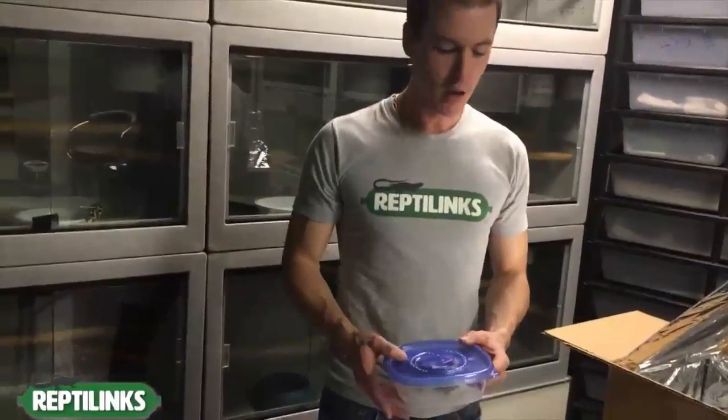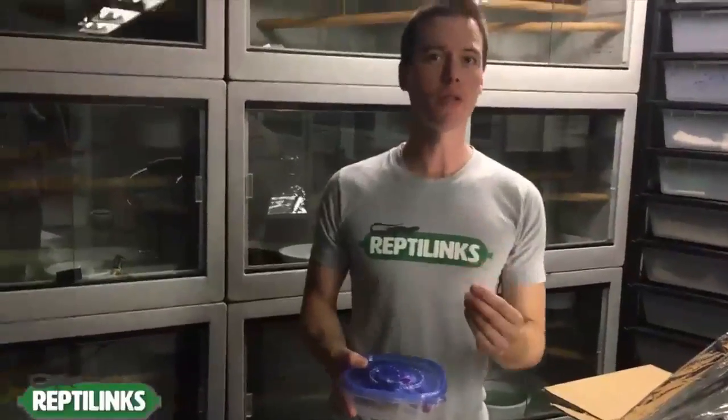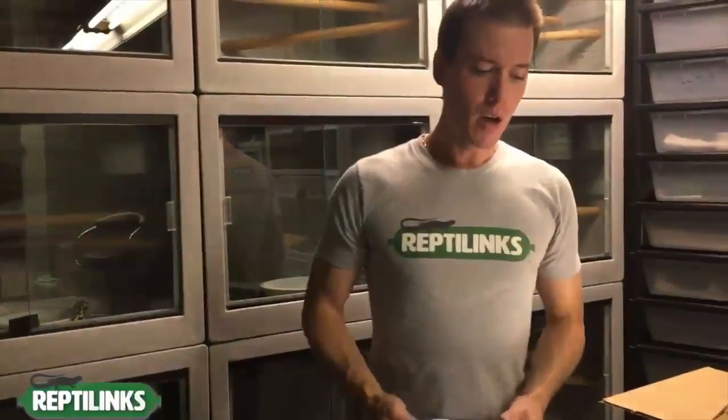If you're transitioning animals and they don't take links right away, you have the option to refreeze the product or put it in the refrigerator and try again the next day. If you put it back in the refrigerator, feed within three days. The way to tell if your product has gone bad is just smell it — it will smell like vinegar or have a sour smell. After five to seven days in the refrigerator, you're going to start to smell your links turn.